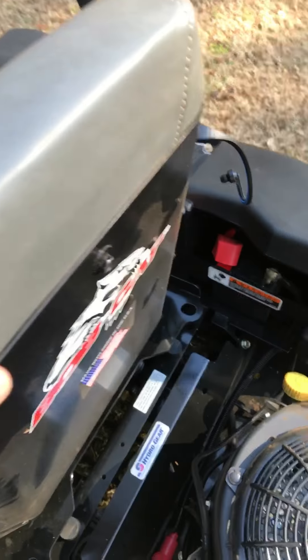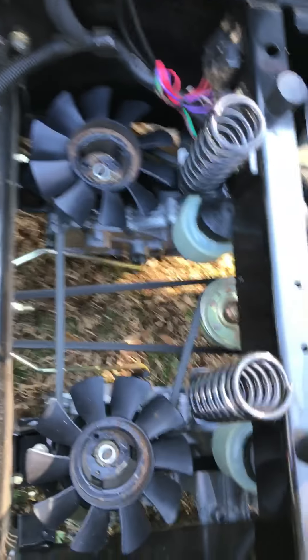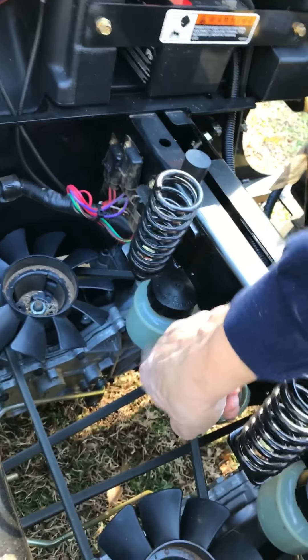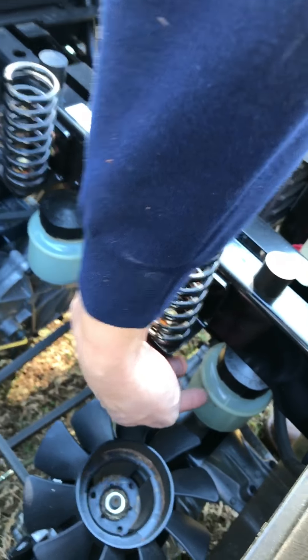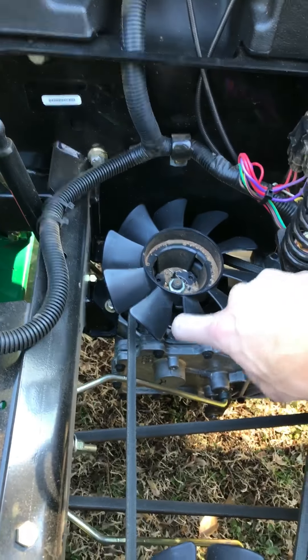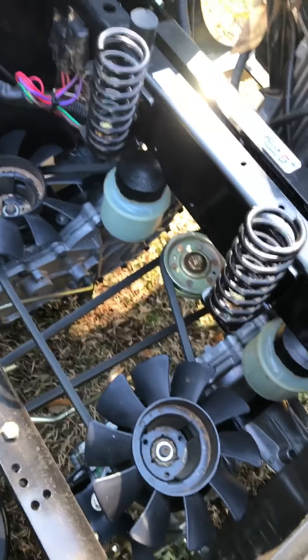I believe that's a six gallon tank. It does have the hydro gears and it has two serviceable hydraulics. The hydraulic fluid is in separate reservoirs for each hydro — these are the ZT 2800s. It's easy to access the belts, change out the hydro fluids, or change out a pulley if you need to.